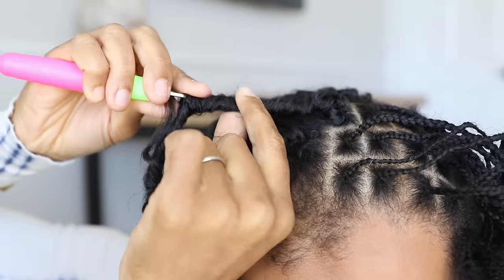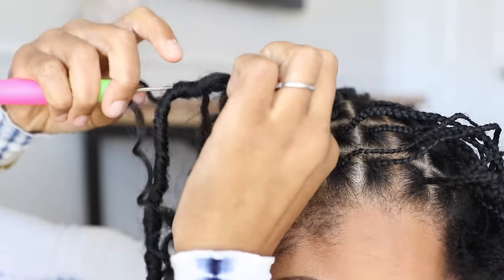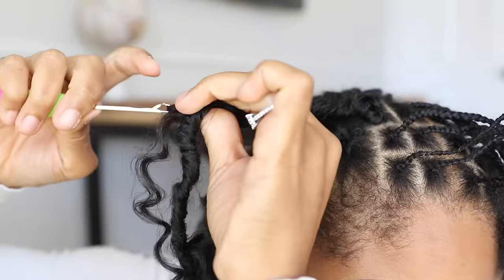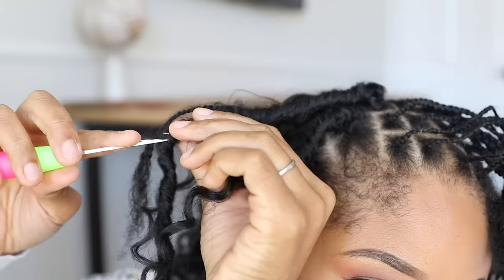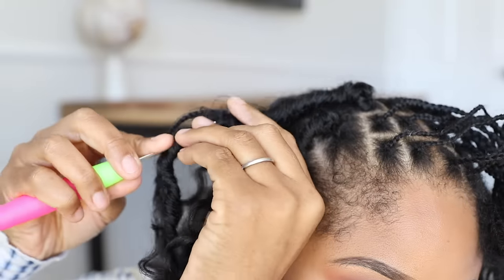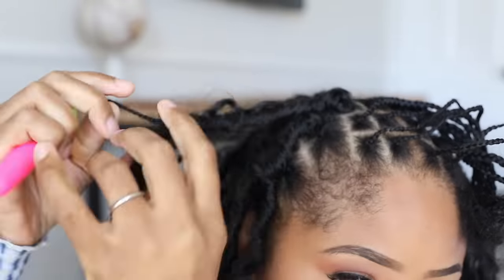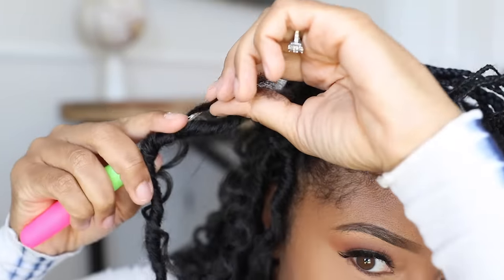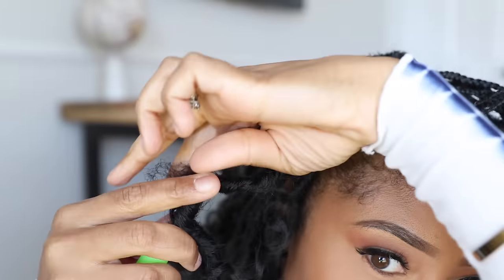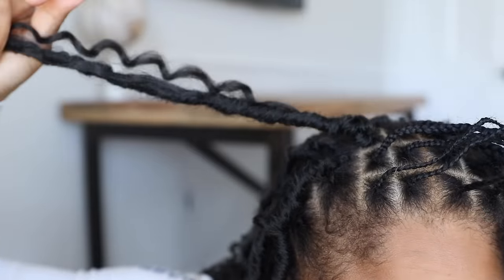Insert the open hook a few inches down from where you see the plait sprouting from, feed it up through the middle of the lock, then place the plait onto the hook, close it and pull down. And like magic, the plait is gone — pulled clean through the lock.